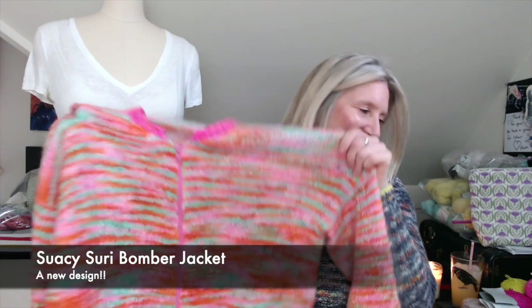Hello and welcome to Whiskey and Wool. My name is Shannon and I'm coming to you from northern New Jersey in the US, where I live, work, and craft. I have a bunch of finished objects! It's been almost a full month since I last filmed a regular episode — in between I had Vogue Knitting Live and also a finished object video where I talked about my new design, the Saucy Suri Bomber Jacket.